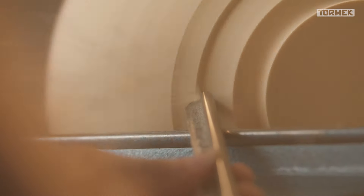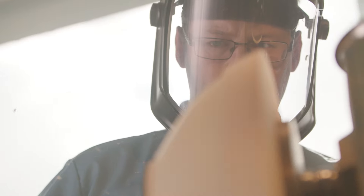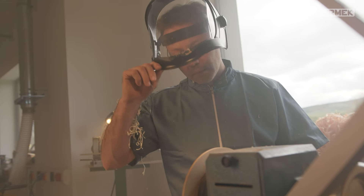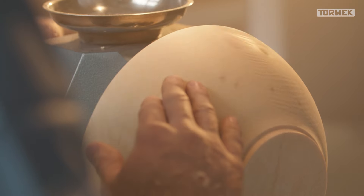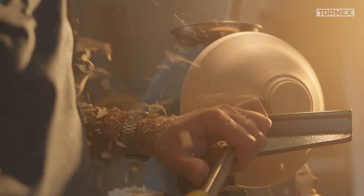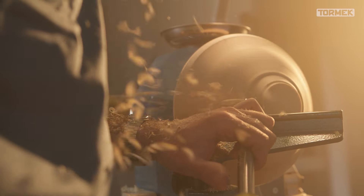I remember the first time I saw a woodturning lathe being used and I was just amazed at how quickly a rough piece of wood could be transformed into a beautiful finished piece. There was something very appealing about watching a bowl take shape and seeing the wood shavings shoot across the floor, unveiling a beautiful form on the lathe.